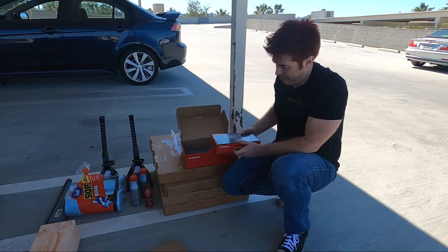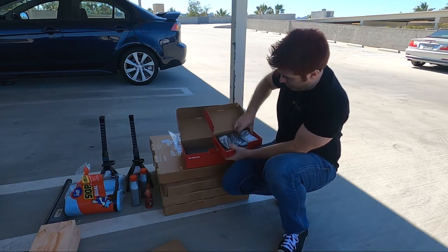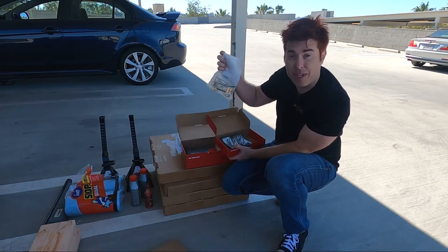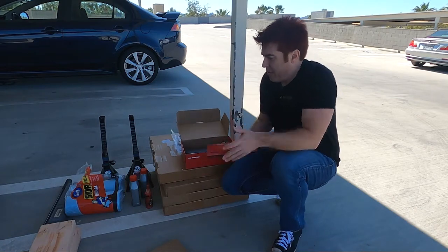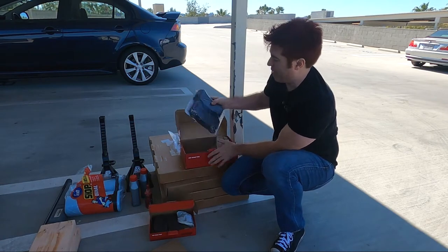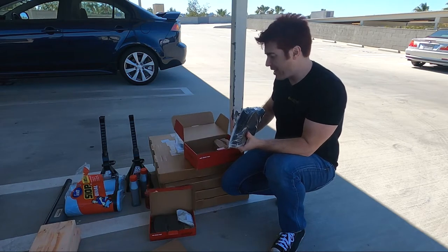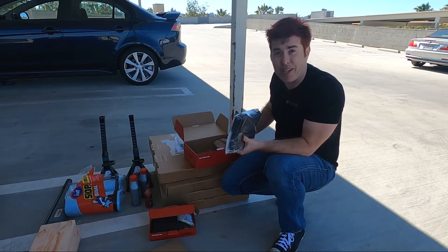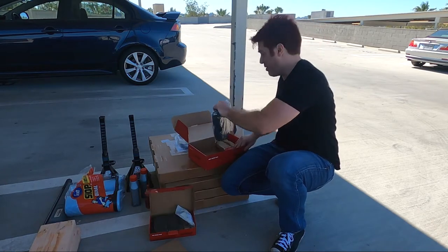We've got the rear brake pads, and a really cool thing — looks like he included some extra hardware, so we got new retaining clips and new pins. For the front pads, these suckers are big and heavy. It looks like he didn't give us any spare hardware for the front brakes, which I'm a little disappointed in, but I wasn't expecting the free hardware for the rear either. You can see it as a bonus or not — that's up to you.